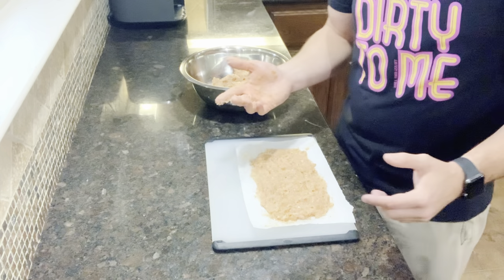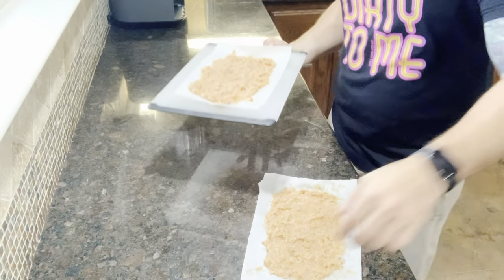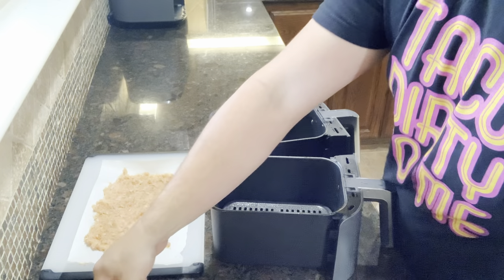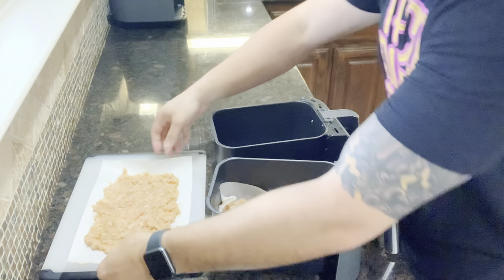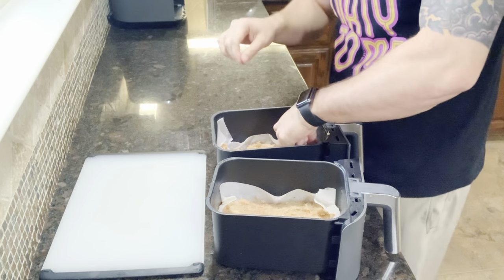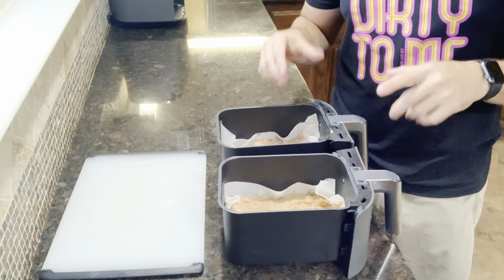We've got an eight quart Ninja air fryer, so I'm going to save y'all time — I'm going to make one more of these and we'll see you at the air fryer. We now have two of our ground chicken chip patty things. Got both of my air fryer baskets — plop these guys on in here, try and get them to lay down nice and flat. We're going to throw these inside the air fryer at 350 for 25 minutes.